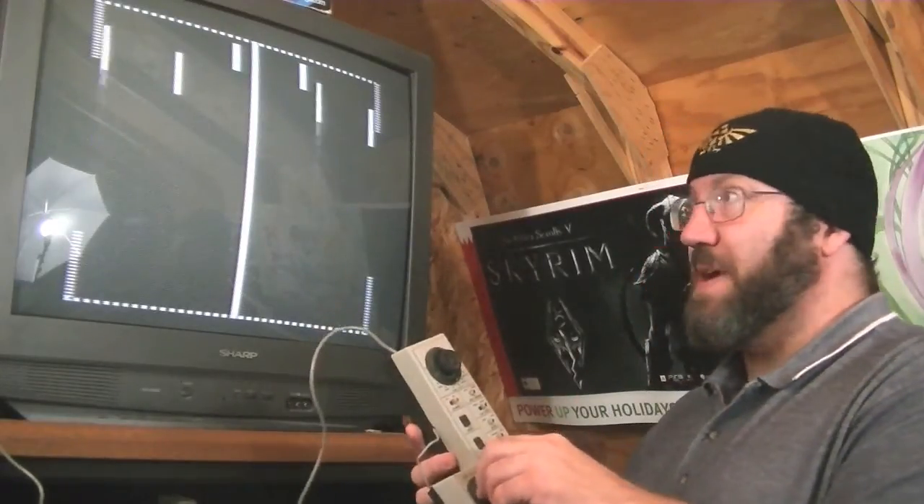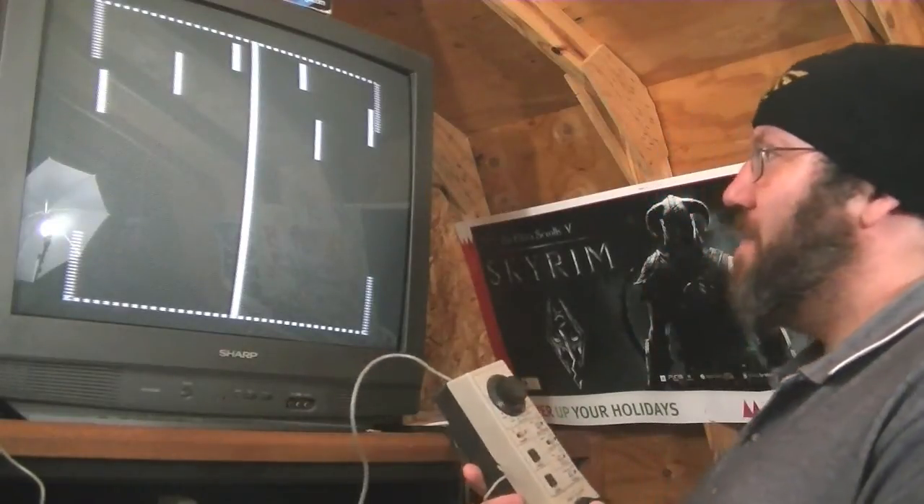My four year old and I were out here playing Pong. It's a dial, so he got it real quick, understood what to do, and we had some good times.